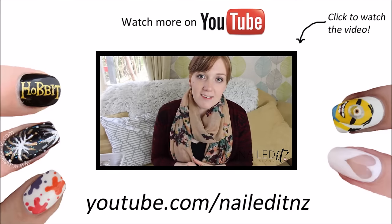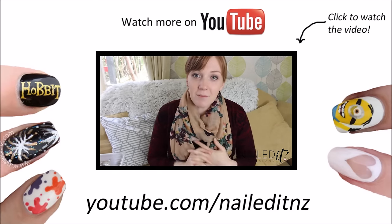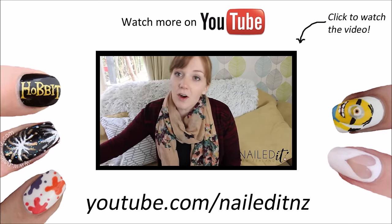Two of these prizes are my own brand — my own thing that I am giving away — and I have created my own line of nail products.